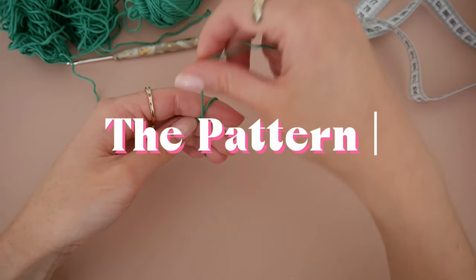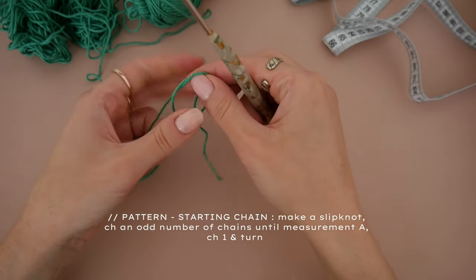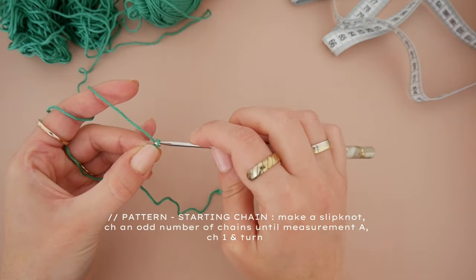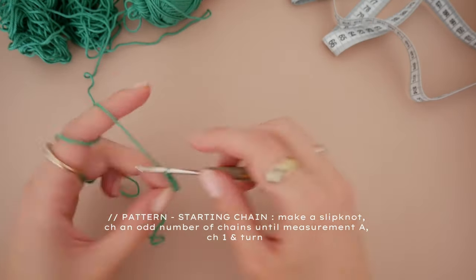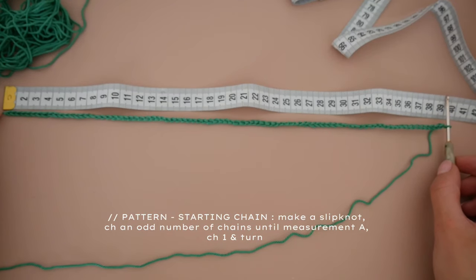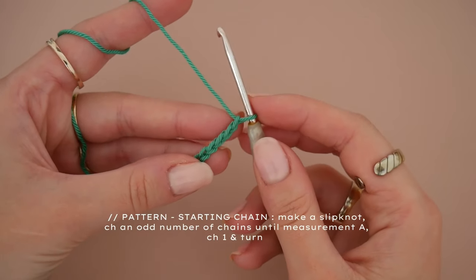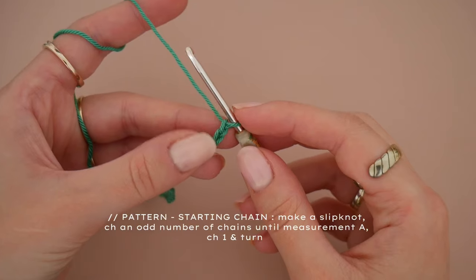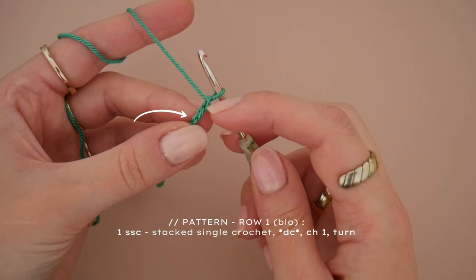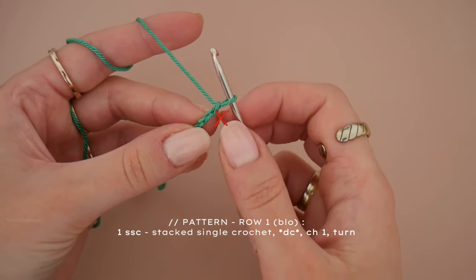Now that we have everything together we can start the pattern. Start by doing a slip stitch, tighten it around your hook, and then chain an odd number of stitches until you reach your measurement A. In total I did 83 stitches until I reached my shoulder to shoulder measurement of 39 centimeters. We are now going to start with our first row of double crochet, so we want to add one more chain and then start by doing a stacked single crochet into the second chain from the hook, not the first one as this is our turning chain.